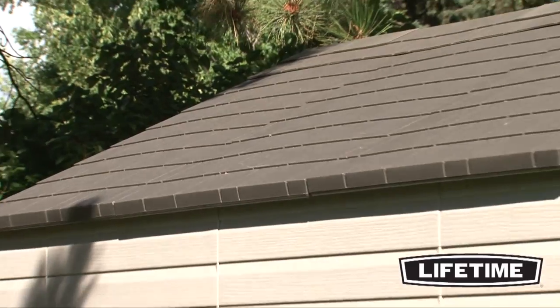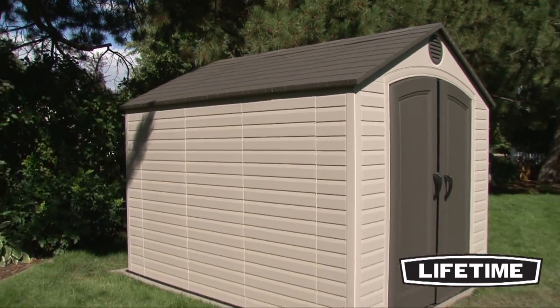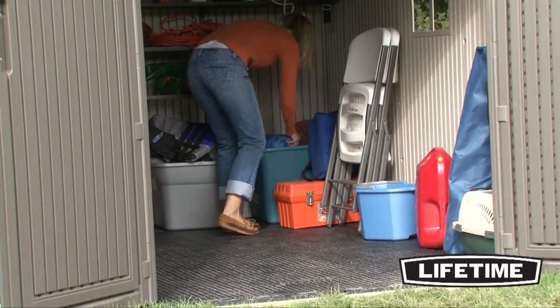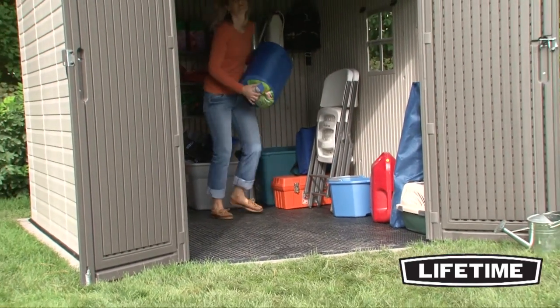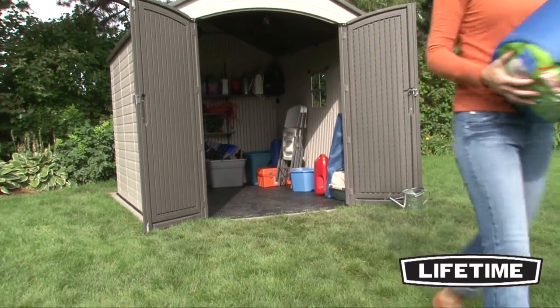With an 1800 pound total snow load capacity, the high pitched steel reinforced roof allows for quick drainage of rain and snow. It also provides a 6 foot 8 inch interior height from floor to truss, making it easy to walk around, stack boxes and store pretty much anything.